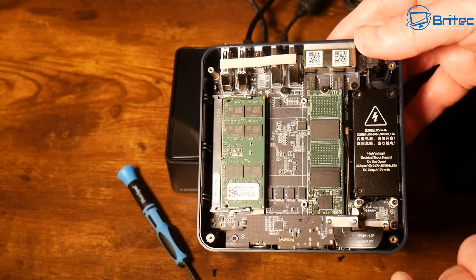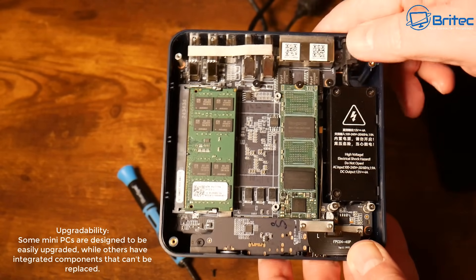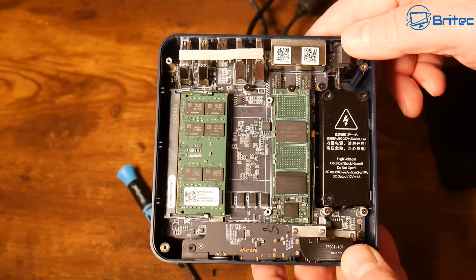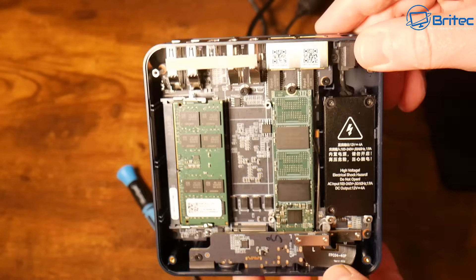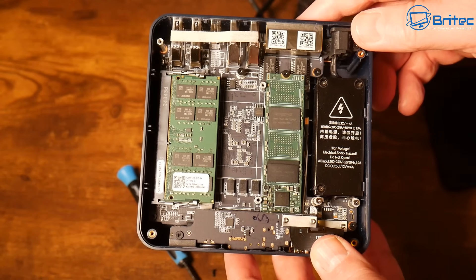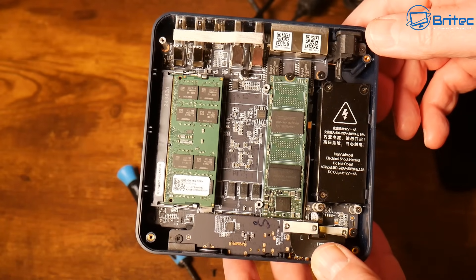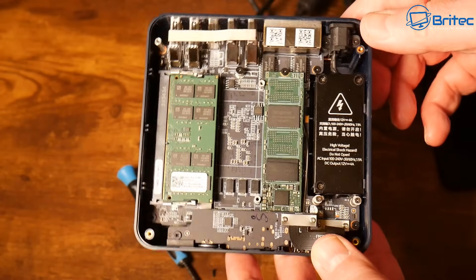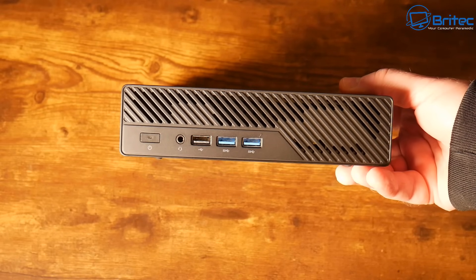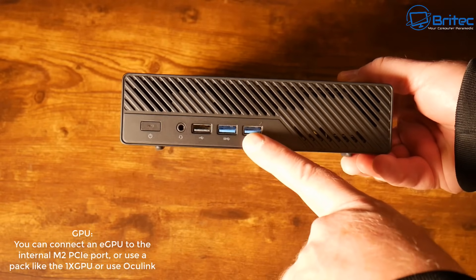Regarding upgradability — this one has space for another drive if you need more storage. Some mini PCs are designed to be easily upgraded, while others have surface-mounted parts and are not. Upgradability is there on some models but not others. You can also upgrade the memory on many mini PCs. Do your research and check YouTube channels that do full reviews.